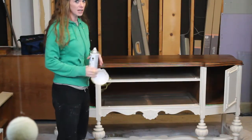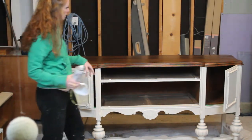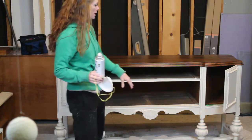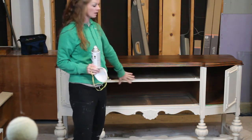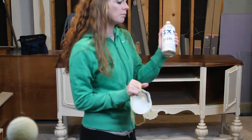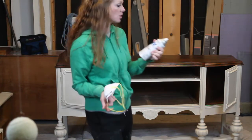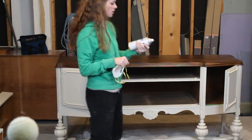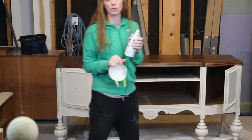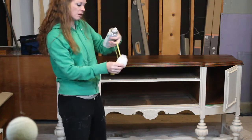Yesterday I went ahead and put on the last and third coat on the bottom half. Now I'm going to put a top coat on just the top of it. Remember the paint we used already has the top coat in it, so we don't need to worry about the bottom. For the top I'm going to use this Rust-Oleum Painter's Touch — it's a clear matte. When you use this it says to shake for about two minutes; make sure you do that otherwise it'll come out funny and leave marks on your furniture.